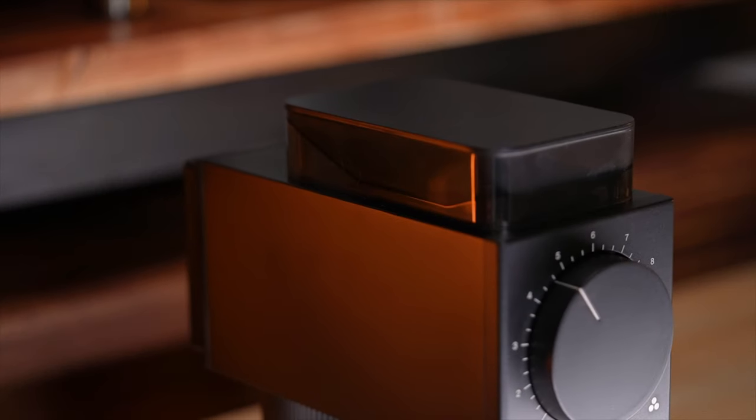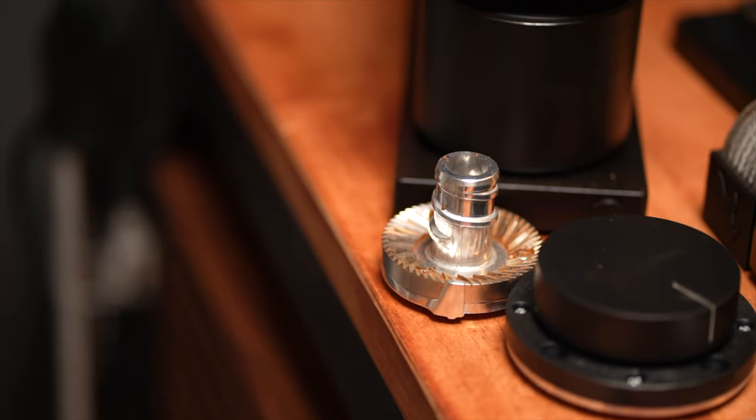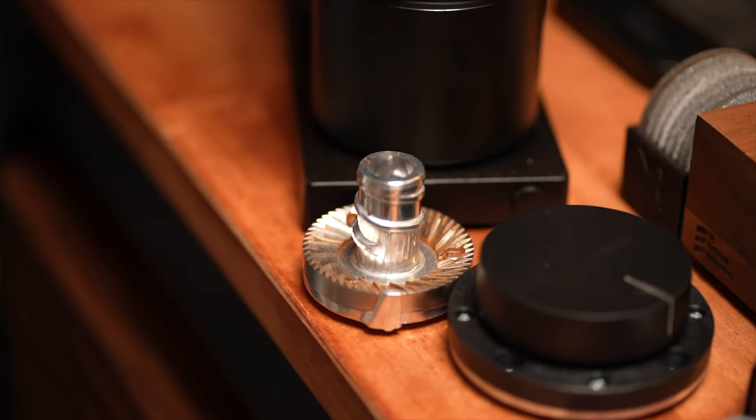This iteration of the Ode has three big differences. Number one is an ever so slightly taller hopper, which now has about a 100g capacity versus the 80g of the original. The second is that this grinder now comes standard with the new Ode Gen 2 brew burrs, which solves one of the biggest problems that the original Ode had — but more on the burrs later.